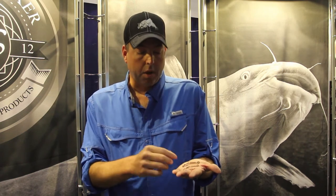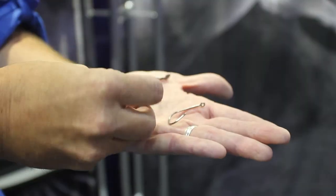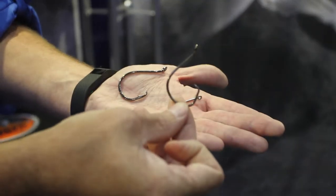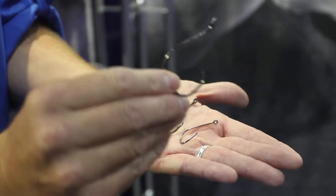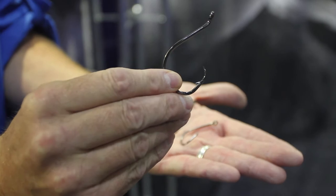These larger hooks are octopus circle hooks — pretty common hooks used in multiple different types of fishing. I like to use a medium-sized hook like this six-aught or so for small to medium-sized catfish, and then a bigger hook like this, which is a ten-aught, for medium to large catfish.